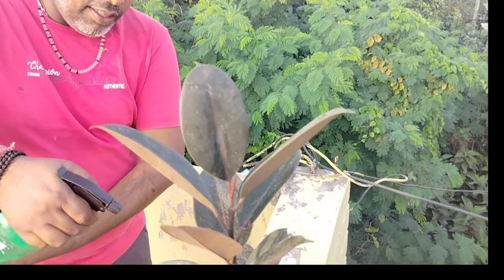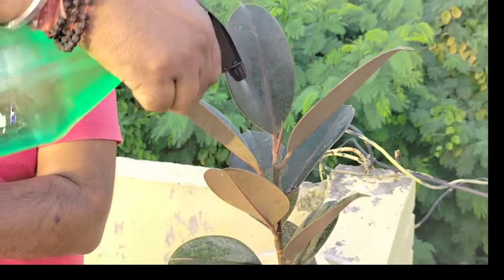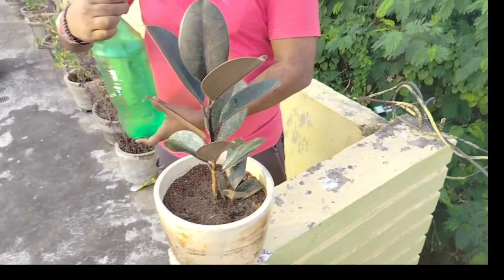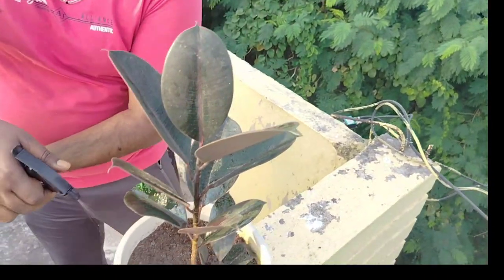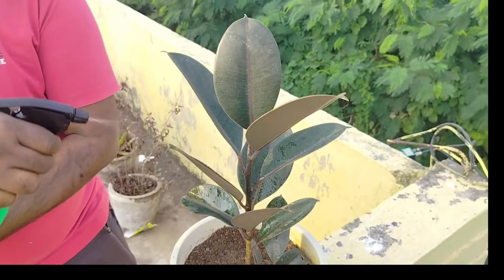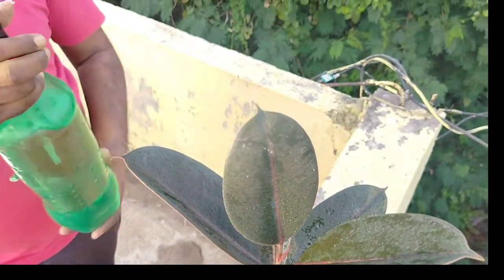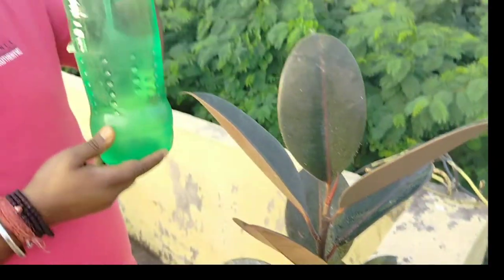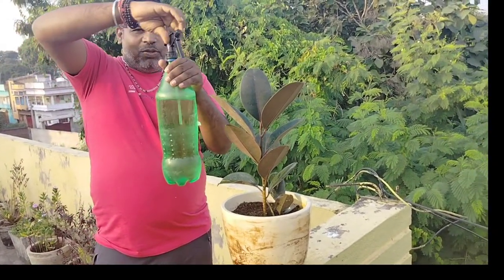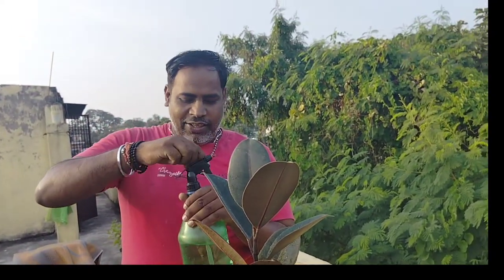Now I am going to show you how to do the spray. You should avoid cold water spray regularly, but sometimes you can spray like this — giving spray on the leaf of the plant. I have attached a spray nozzle on top of a coca-cola bottle. You can use this coca-cola bottle for spraying water on the plant. This spray nozzle is a very simple one I bought from outside.